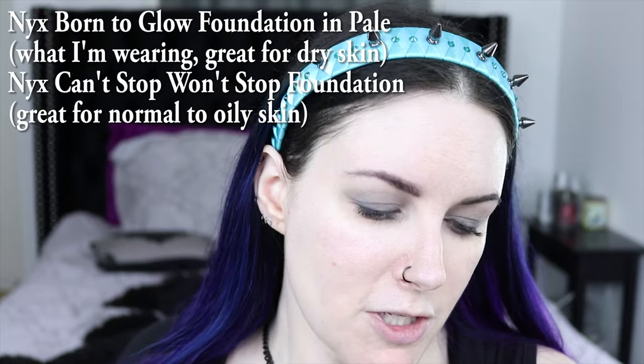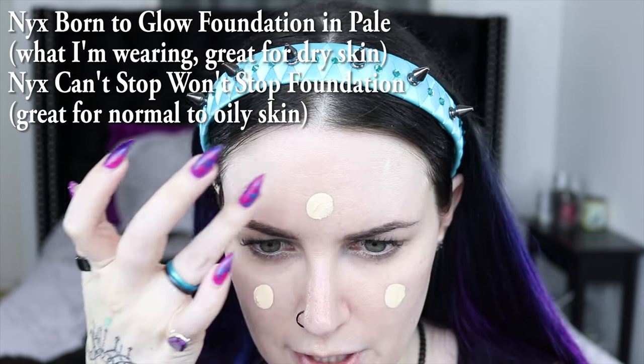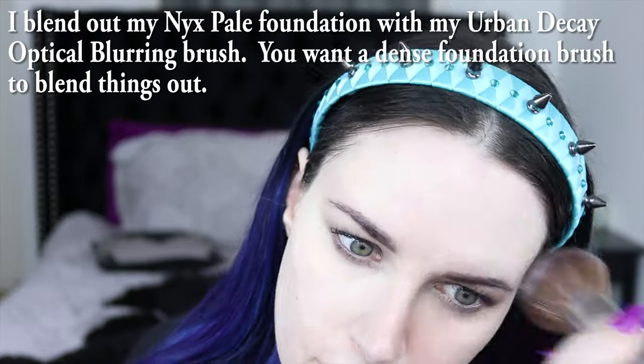This product reminds me of MAC Strobe Cream, which I used to love before MAC was no longer cruelty-free. The NYX product gives a little bit of a pink tint — you can kind of see it on camera. I'm going to use the NYX Born to Glow foundation; if you have oily skin, NYX has a matte foundation line that would be great for you. I'm using the shade Pale and just dotting it around my face — it gives pretty much flawless coverage in one coat.